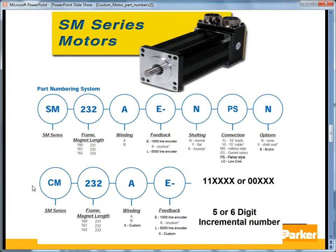For the SM series servomotors, the standard is offered in both the 16 and 23 frame sizes, followed by the length. The winding is either A for standard or B for low voltage. E is the 1,000-line incremental encoder, R is the resolver, and L is the 5,000-line encoder. The rest of the part number is very similar to the BE series, with the exception of GS for the Gemini series. PS and LC are the Parker-style and low-cost connector options, and those standard cables are offered with the Compax 3.